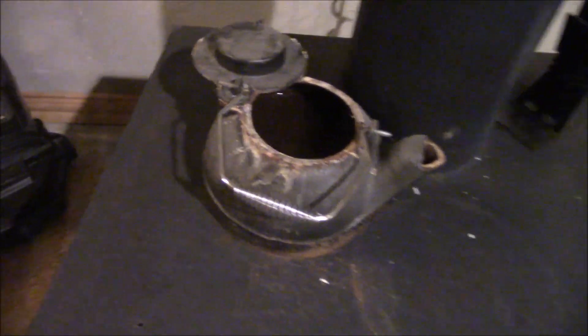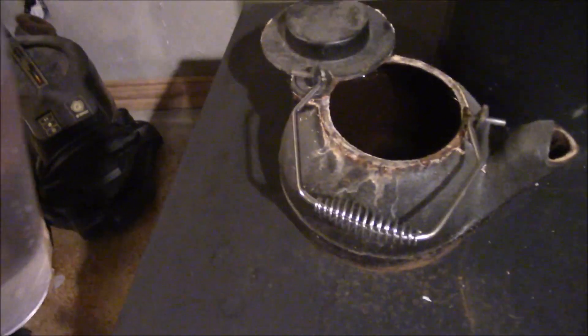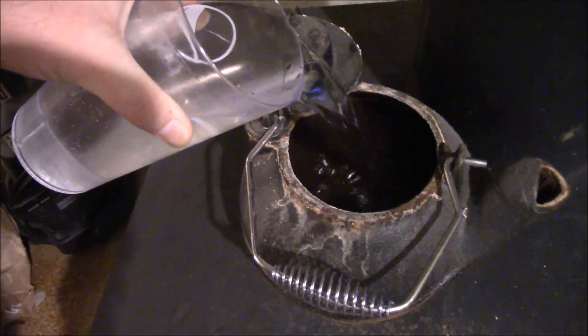I'll zoom in and show you guys putting some more wood in there — it's sitting right around 1,500 degrees. I'll stick a couple more logs on there and see if we can get closer to 2,000. I'll also show you my tea kettle. Here it is — I filled it up earlier, it hasn't really got going yet, but I just keep it full.